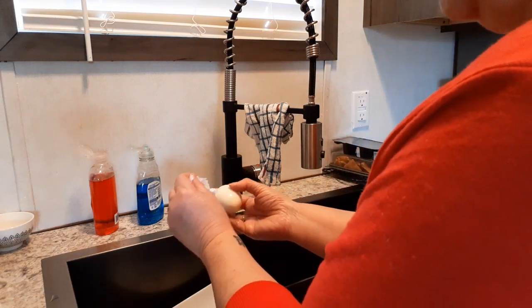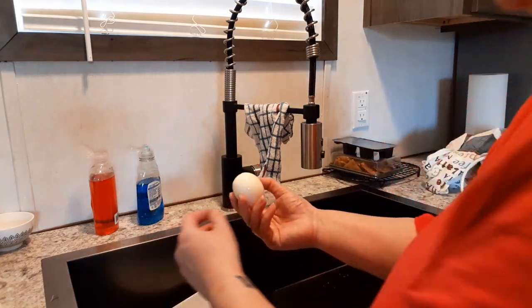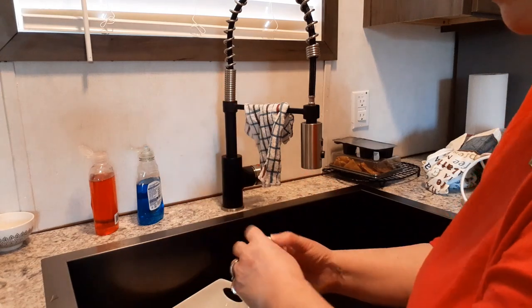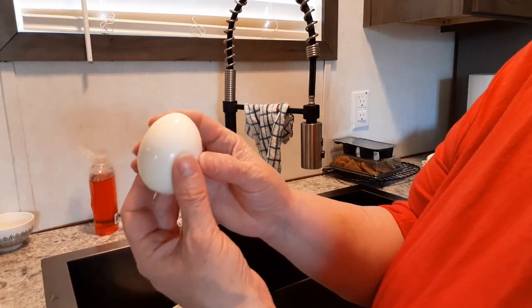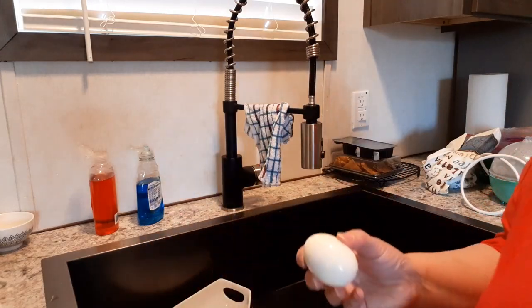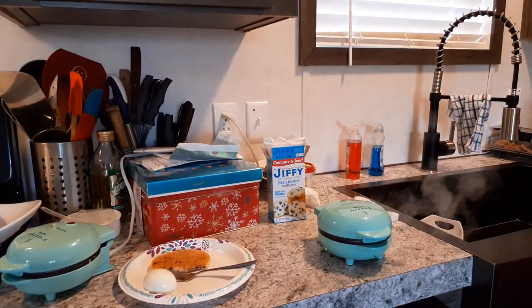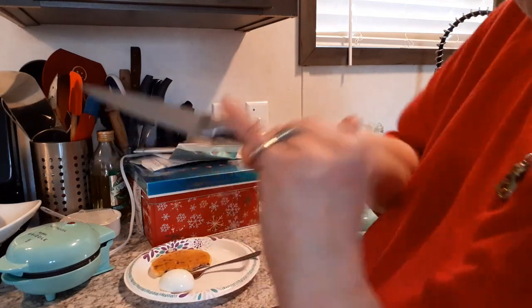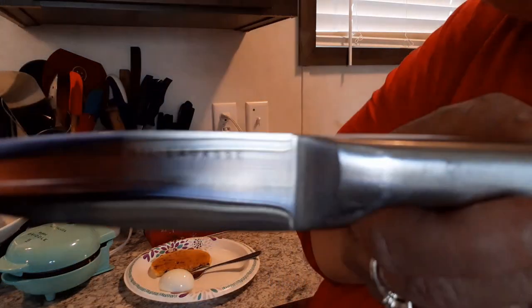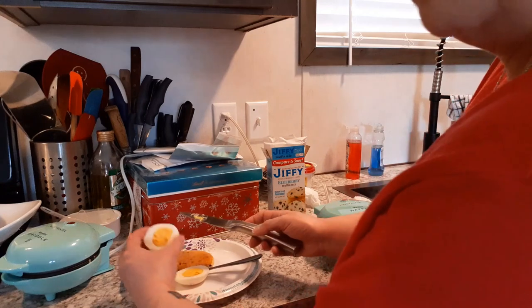I love hard-boiled eggs and they're a great source of protein for me — I have to eat a very high protein diet and I'm supposed to eat every two hours. Look — the shell came off perfectly! One of the problems I always have with hard-boiled eggs is getting the shell off. Look at that — perfect! Let's go back to our plate and let's get a sharp knife.